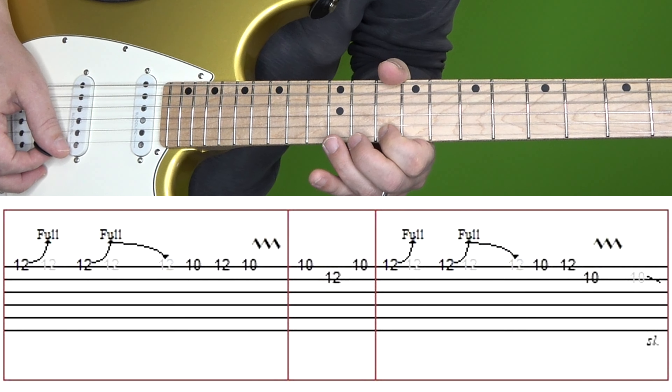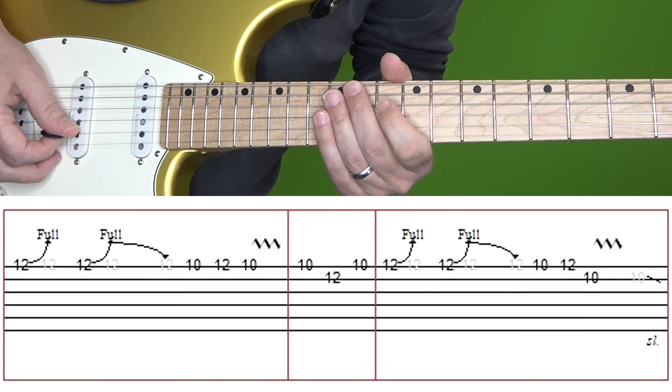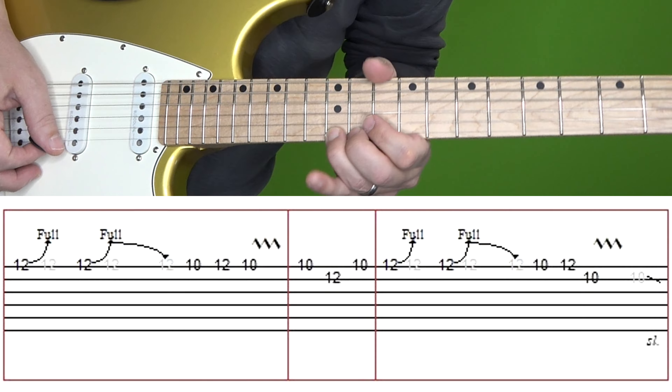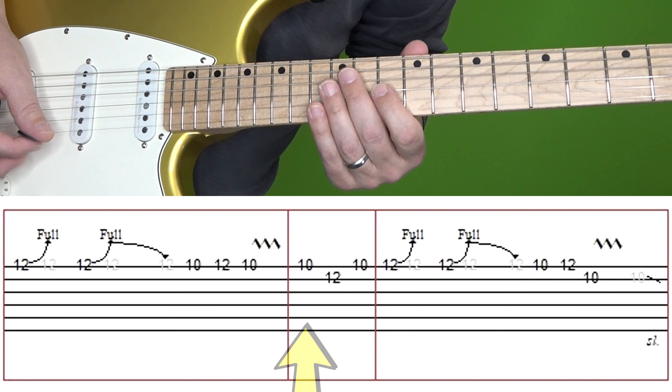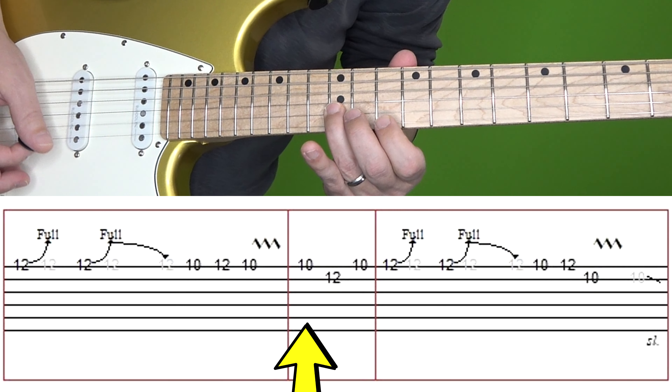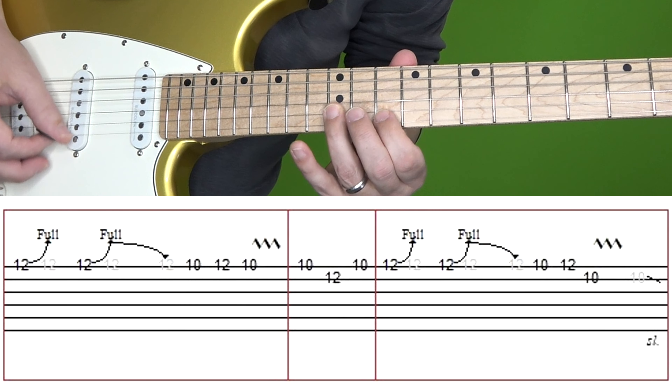Then we're going to play on the high E string: 10, 12, 10, and add vibrato. Here's that first box again. Then in the second box we play 10 on E, 12 on B, 10 on E.